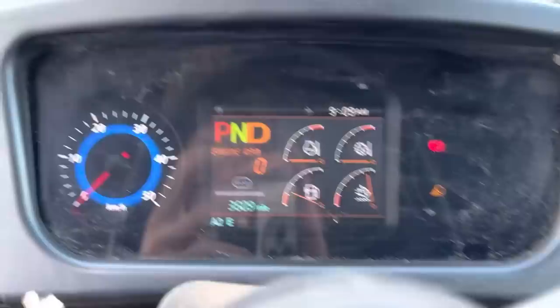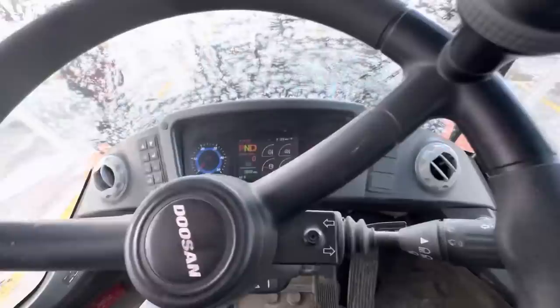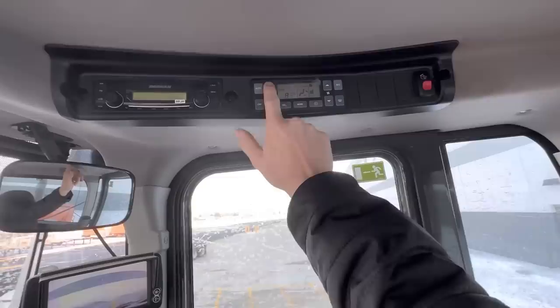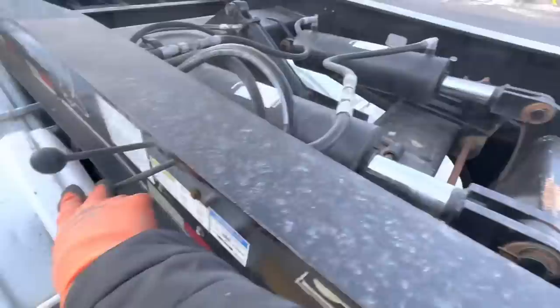DEF codes and check engine light — always a good sign. Got my little operating buddy here. Oh yeah, pops right off! I forgot where the heat is in this thing — all the heat's up here. Get this old girl warming up.